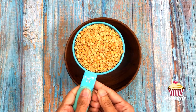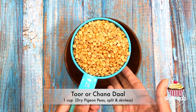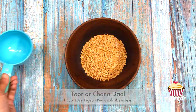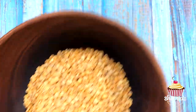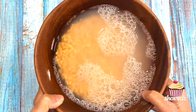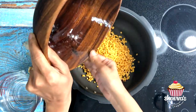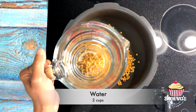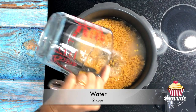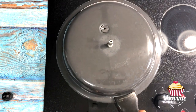Take one cup of toor or chana dal. I personally like the taste of toor dal for this recipe, so I'm taking toor dal. Wash toor dal several times until the water runs clear, and if desired, the dal can be soaked or boiled immediately. Add toor dal into the pressure cooker pot. For one cup of toor dal, add two cups of water. Turn the heat on to medium.